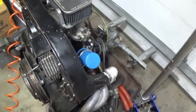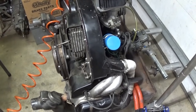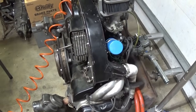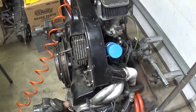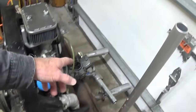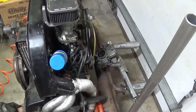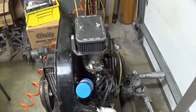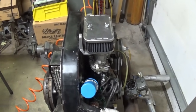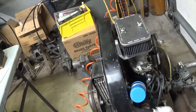What started all this is this amazing worn-out 1600 dual port. Took it up there, drove it, came back home. I just wanted to put it in the car - that was with the stock carburetor, stock muffler, and a stock 205 distributor. Then I got this single 40 IDF Weber.